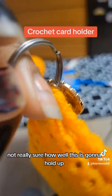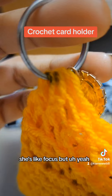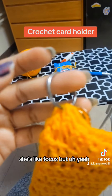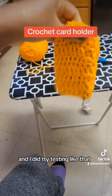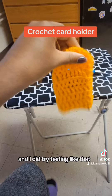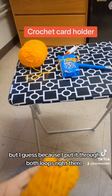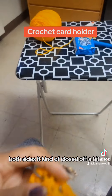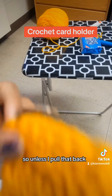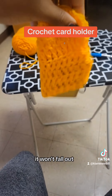I'm not really sure how well this is going to hold up. I did try testing it like that — it's got a bit of room in it. But because I put it through both loops on both sides, it kind of closed off a bit, so unless I pull that back, it won't fall out.